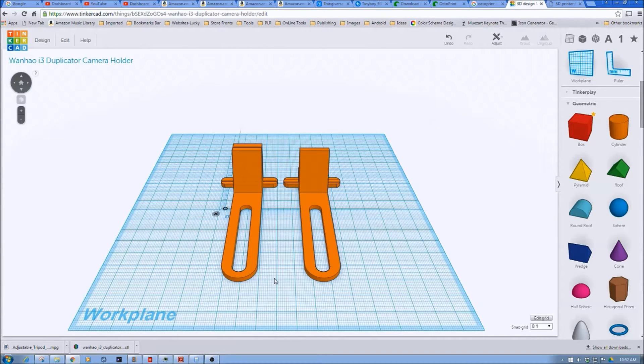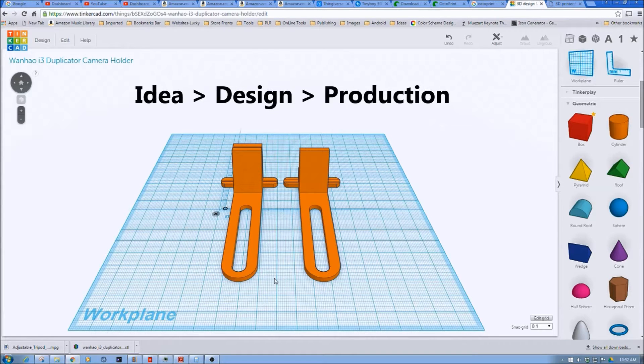After the time-lapse of the assembly, we're actually going to take a look at a time-lapse of them being printed. Then we'll come back and see how they work. We'll put one on the Fabricator, one on the Wanho, and we'll see how going from idea to design to actual production actually happens in the 3D space.